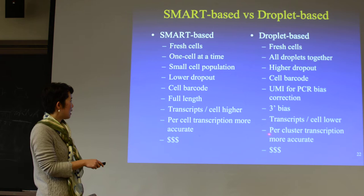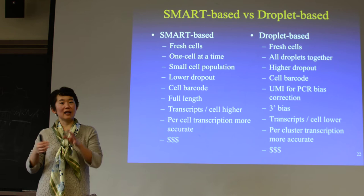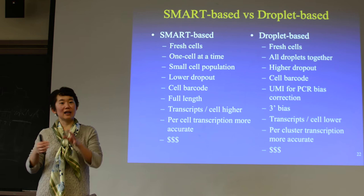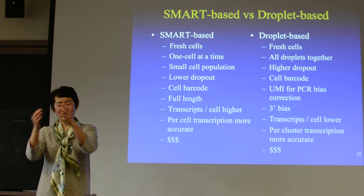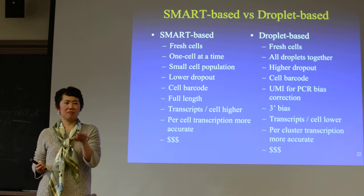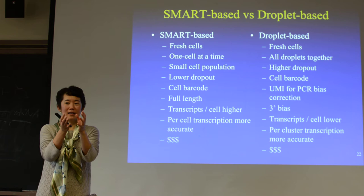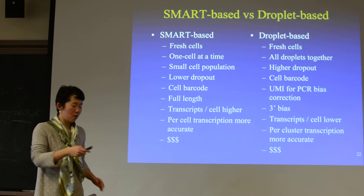For DropSeq, you can do thousands of cells together, and after that we can cluster the cells and say, roughly, these are T cells, these are cancer cells, and these are normal stroma cells. Even though the expression level for a single cell is pretty noisy, you probably don't want to read out expression from a single cell. But if you find cells that are pretty similar, you can average a few hundred cells together to get the expression level, which is actually more accurate than SmartSeq one cell at a time.